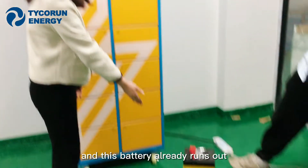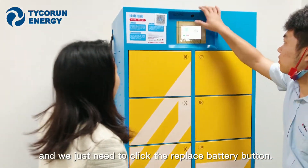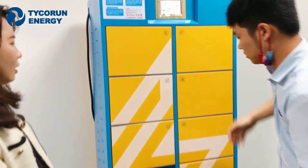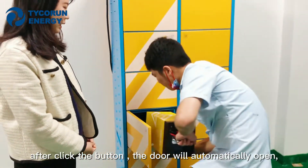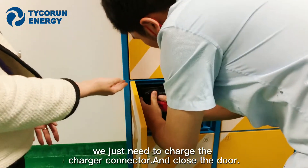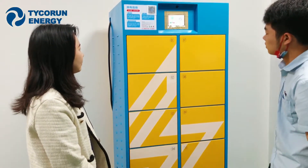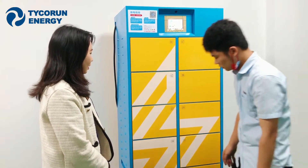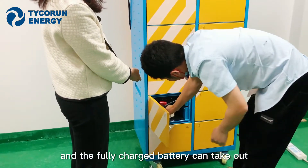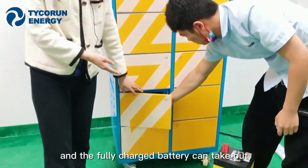When the first battery runs out, we will show our assistants how to swap for a new battery. The dead battery is inserted and we click the replace battery button. After clicking, the door automatically opens — we connect the charger connector and close the door. Then the fully charged battery's door will automatically open and the new battery comes out.